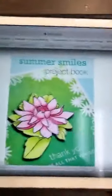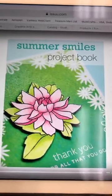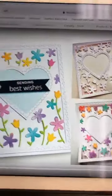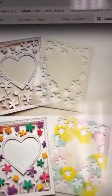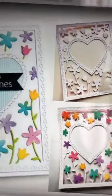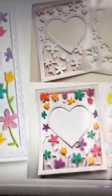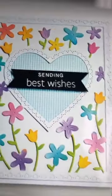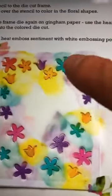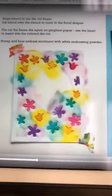And when you go on the site to see, this is the booklet you'll find. So I'm going to show you the projects here. With each die, they show you the project. First, you cut this out. They give you the colors they use, and there are instructions on the page. You can see what they've done to get to that card. They tell you here: align the stencil, and then just sponge over the colors. They give you all the instructions.